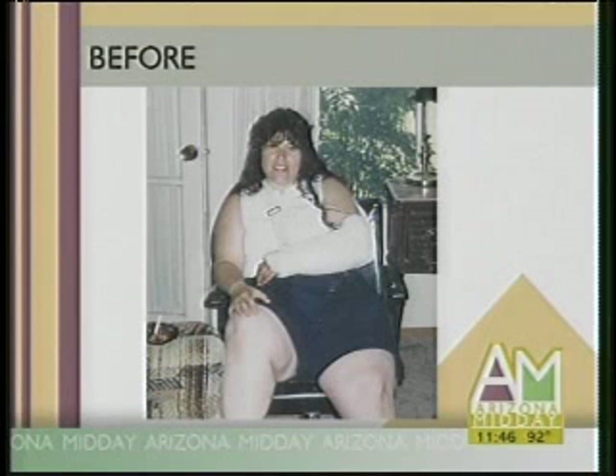Before you tell us, let's take a look at Dee before. I can't even believe that. How did you lose the weight? That was in 1992. Let me just say, I didn't have any stinky pretzels today because I stopped eating white flour and white sugar in 1992. And that is how I lost my weight.